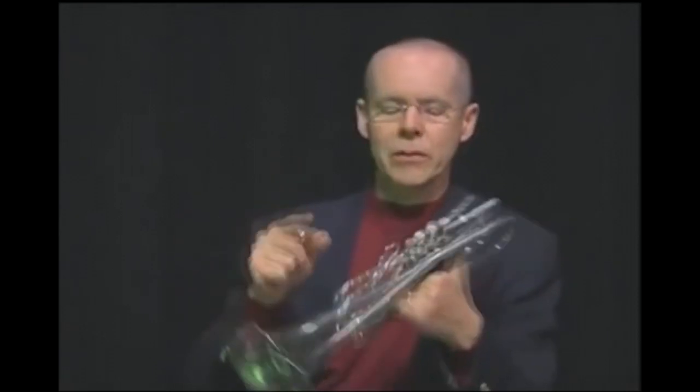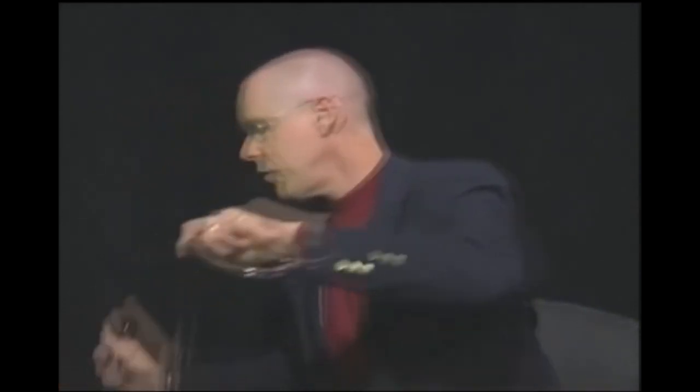I'm going to show you on a very primitive piece of equipment. This is a piece of vinyl hose that you can buy at Lowe's — vinyl tubing. For those of you who might be interested, it's 3/8 inch inside diameter.